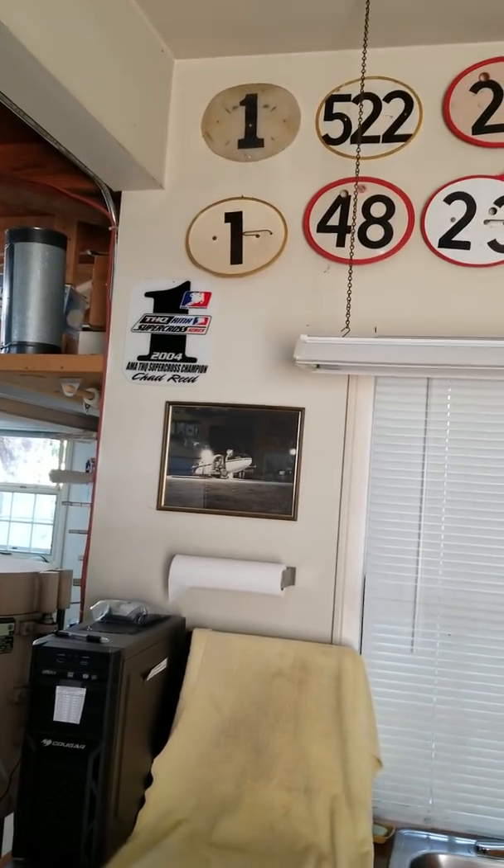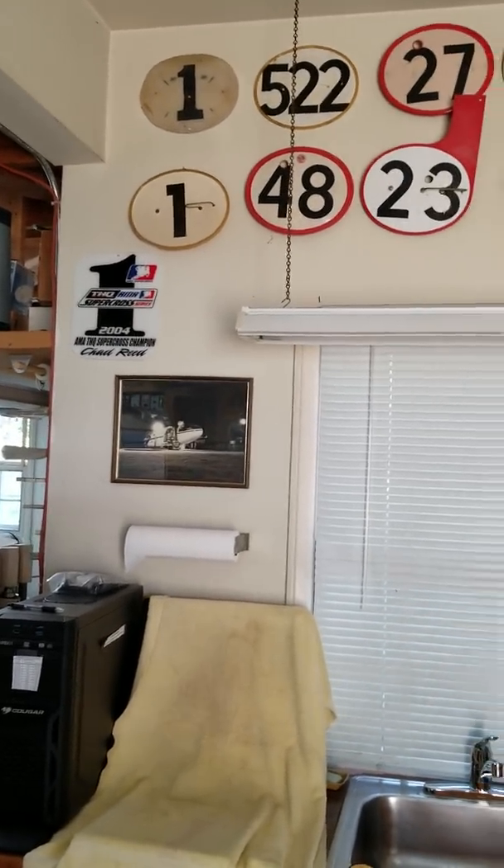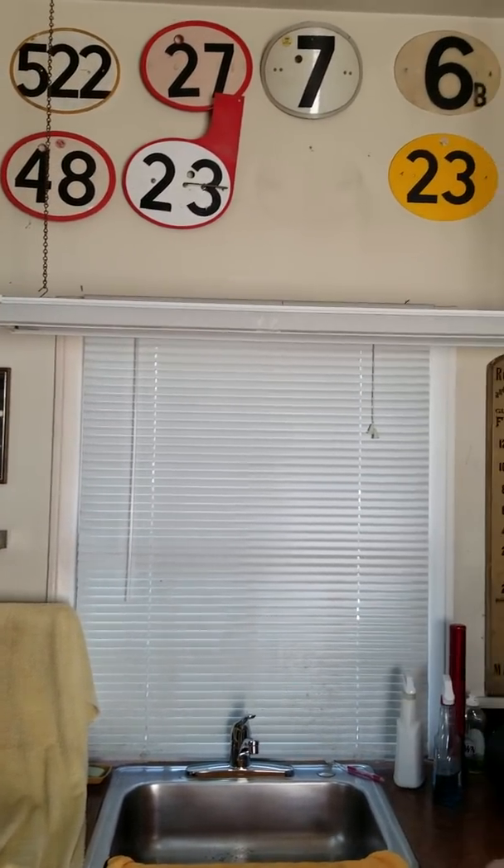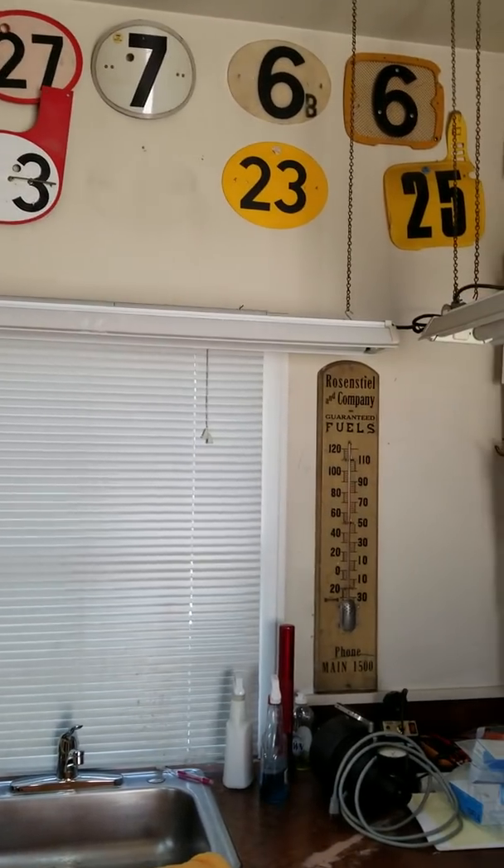But then you went from number one to 522? Yeah, 522. It started at 522 and became number one.